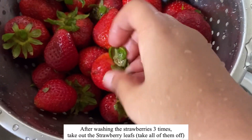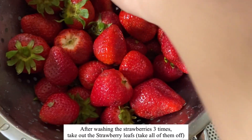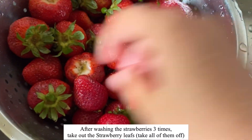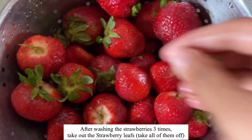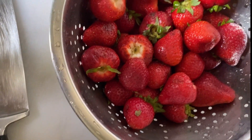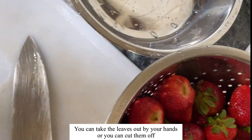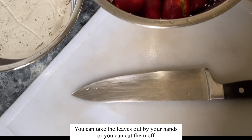After washing the strawberries three times, make sure to pick out the strawberry leaves. You can take the leaves out by hand or you can cut them off using a knife.